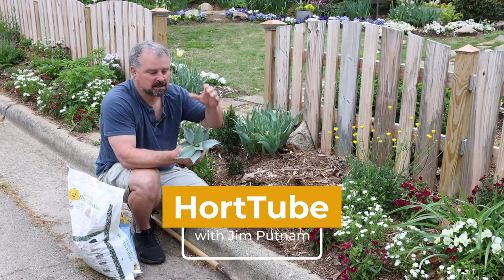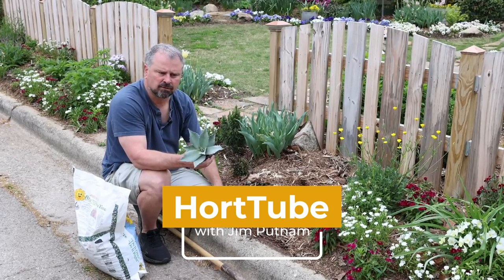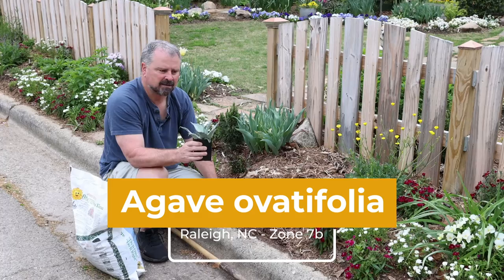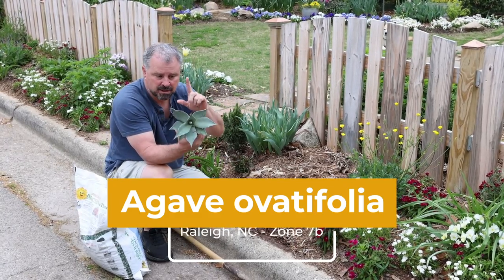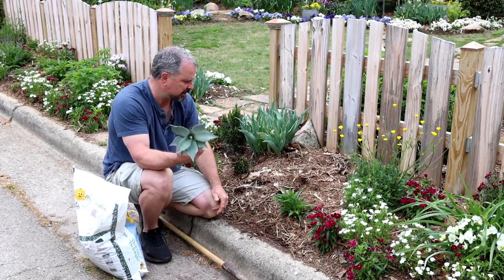Welcome to HortTube. My name is Jim Putnam. In this video I'm going to be planting this agave avatifolia. I got this from Plant Delights Nursery. I did an unboxing video from them and I've done some ongoing videos with Tony Avent, and one of them includes information about agaves if you want to go back and look at that video.